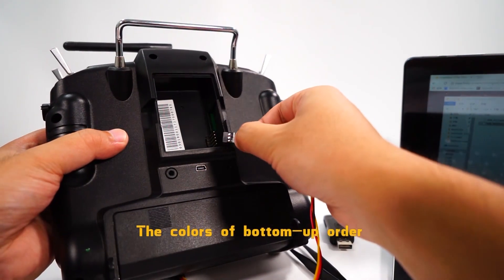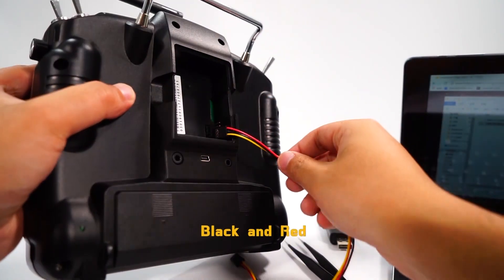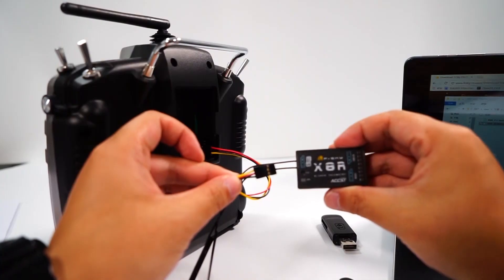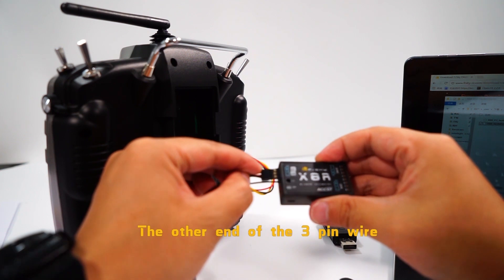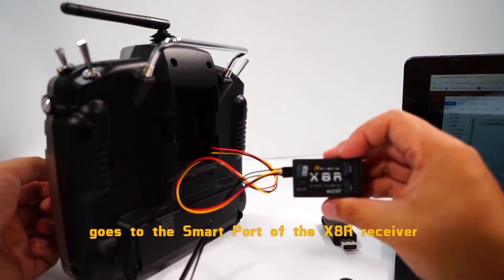The colors in bottom-up order of the three pins are yellow, black, and red. The other end of the three-pin wire goes to the smart port of the XSR receiver.